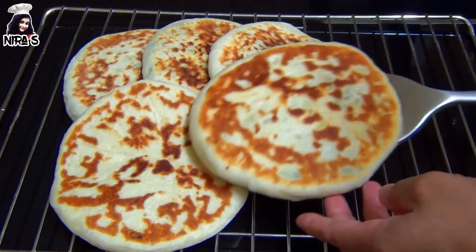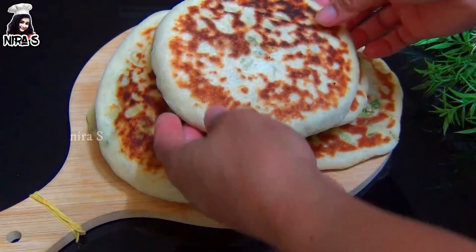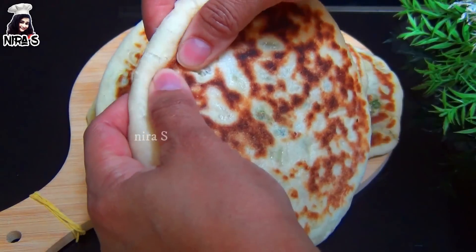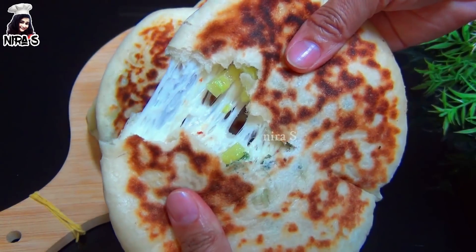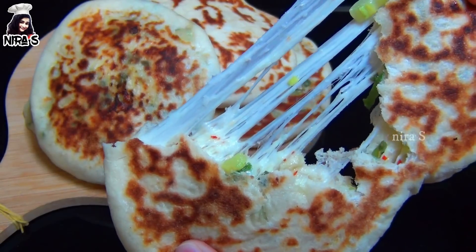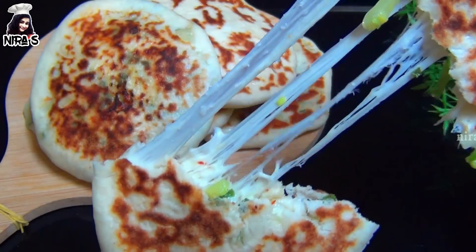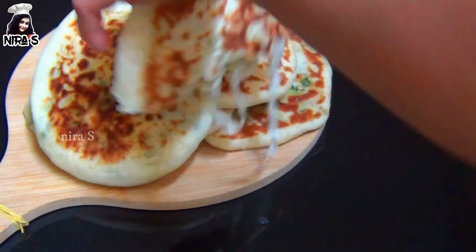The pork can store the meat and eat the rice. The pork can also cook a little bit on the rice. The pork can also cook the cheese. Please comment on your subscribe channel if you are interested in the video.